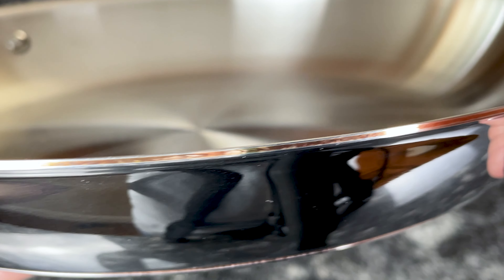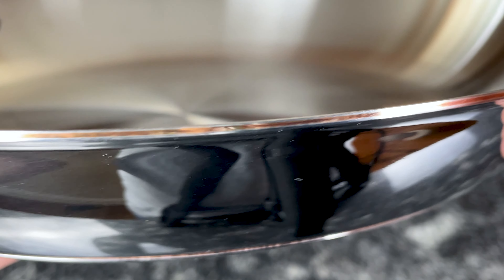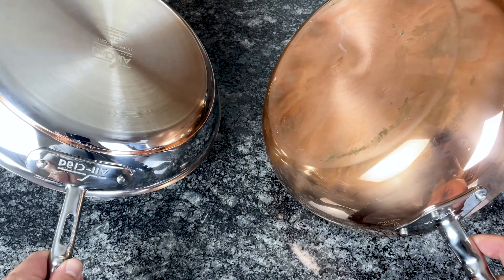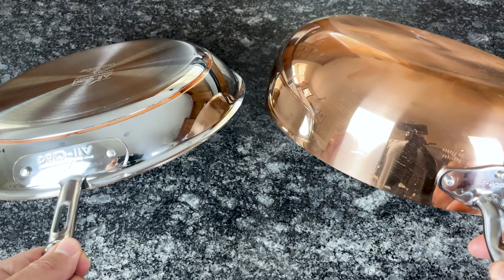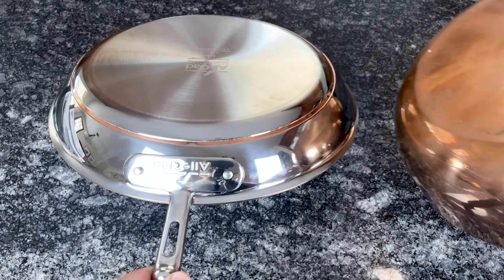With copper, you get more control over your cooking, and it's the reason why pro chefs often use copper for sauces, caramel, chocolate, and delicate proteins like fish and other seafood. The great thing about this cookware is that the copper is sandwiched between exterior layers of steel, so you get the benefit of copper's performance without the maintenance and polishing that's required when the copper is exposed.